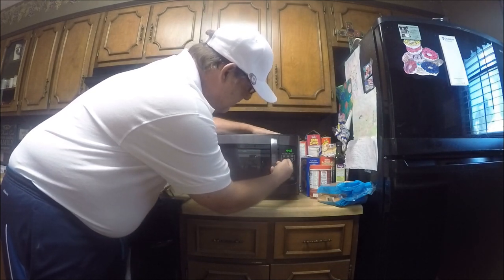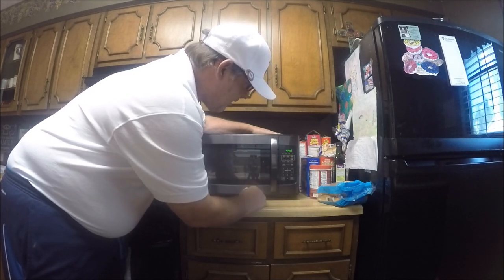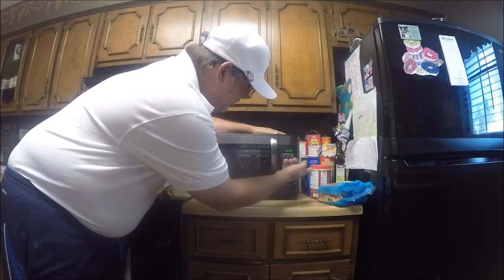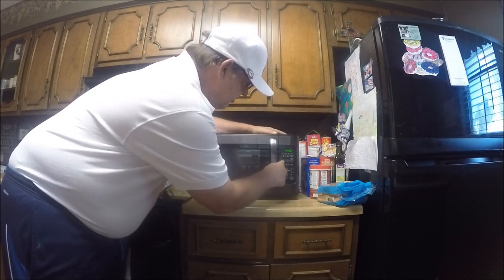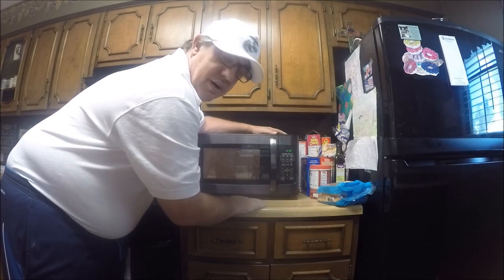It's got a few presets: time cook, time defrost, weight defrost. It also has popcorn, potato, pizza, frozen vegetable, beverage, and dinner plate. Say you want to cook some popcorn — all you gotta do is hit the popcorn button and hit Start, and there you go.